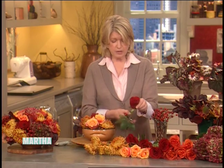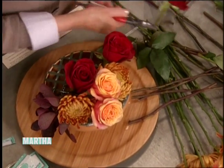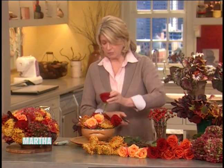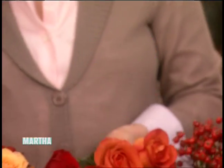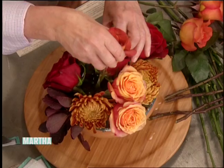If you make your flower arrangement on, say, Tuesday for Thursday, these roses will be utterly open, full-blown, and gorgeous for your table. If you have a long table, make two — one on each end would be pretty. I love the deep red, and these autumnal rusty-colored roses are beautiful too. Just take off any low leaves and keep building.